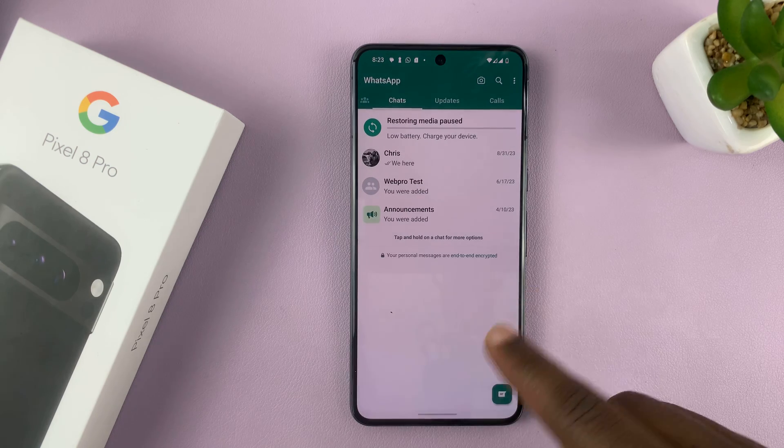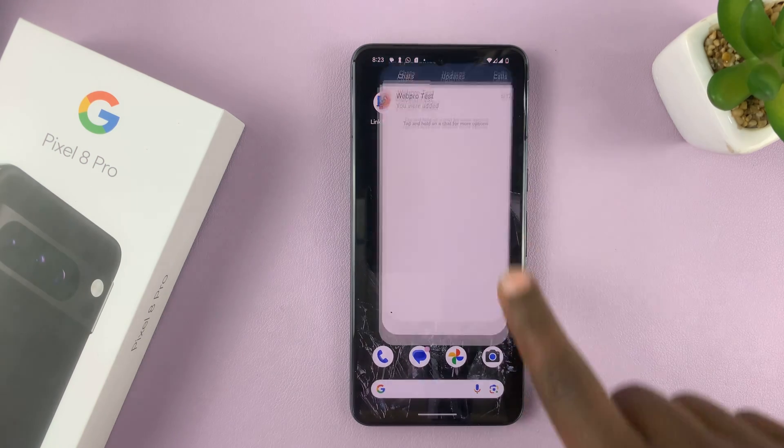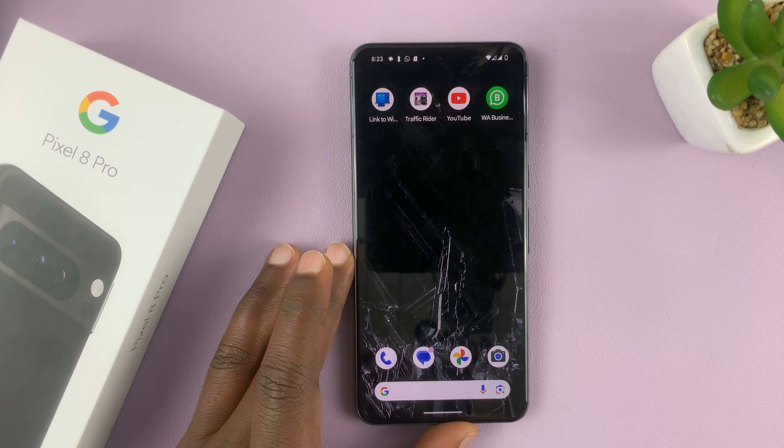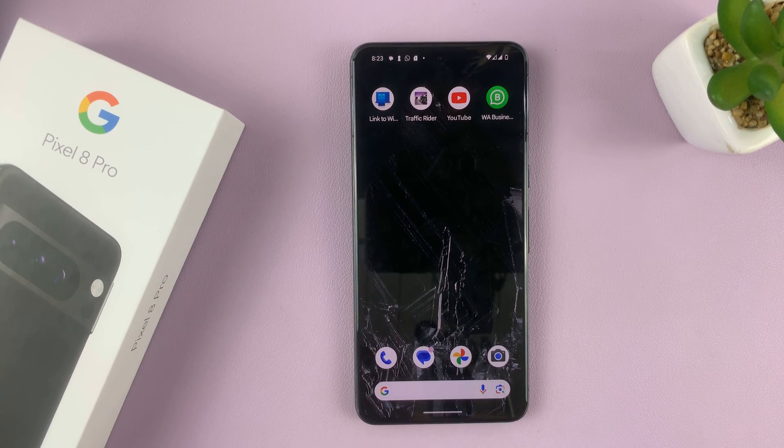So one is this, and the other one is this one. That's the only way you can have two WhatsApp accounts running on your Google Pixel 8 Pro. Thanks for watching — comments and questions down below, and good luck.